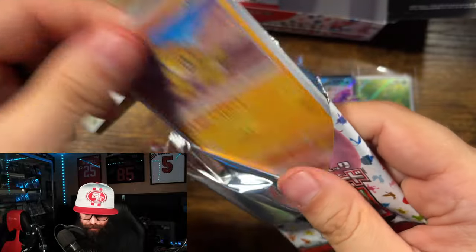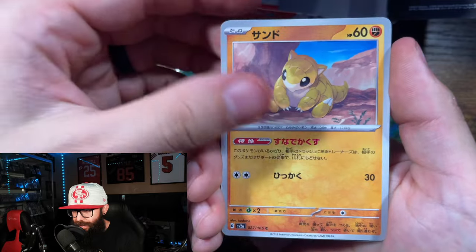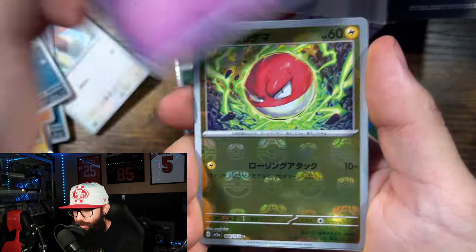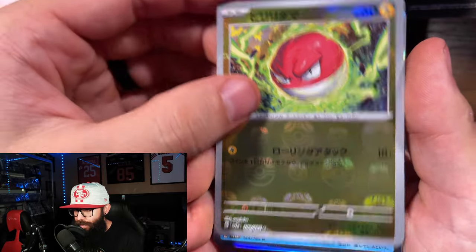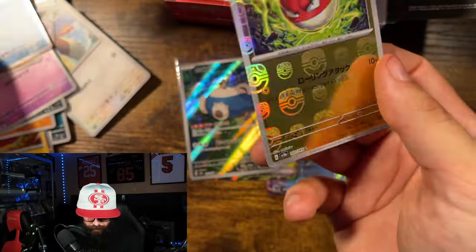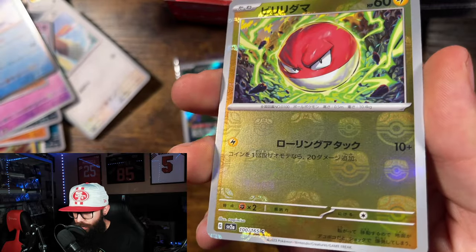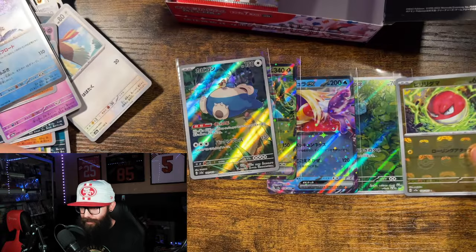You want to hear something crazy about the fake cards? They didn't smell right — I love the smell of fresh Pokémon cards. Oh, is this our master ball? Yes! This is our master ball, and we got the Articuno holo. There are definitely worse master balls to get than this — we'll take that. All right, that was just the right side of the box; we've got more.